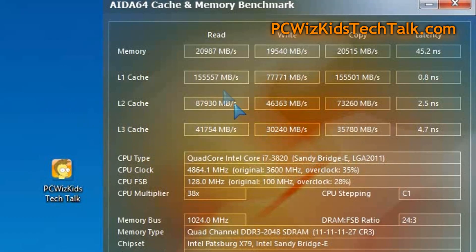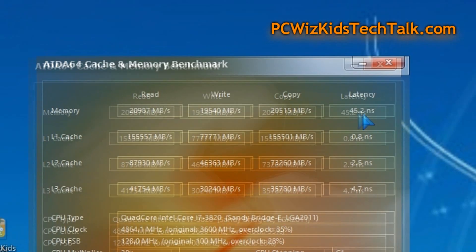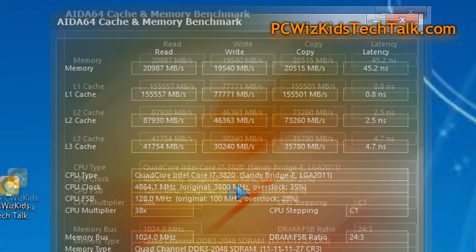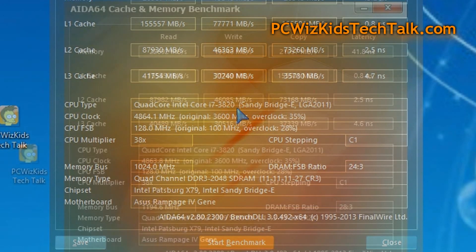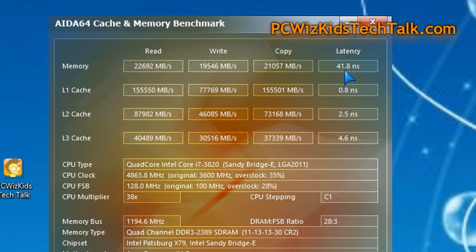Here are the AIDA64 cache memory benchmarks that you can see with the settings I used in the BIOS that I manually set up. And if you're curious, there are the timings — CL11 all across. And then if I choose XMP profile number one, it actually configured things even better, so I actually got a boost in performance.